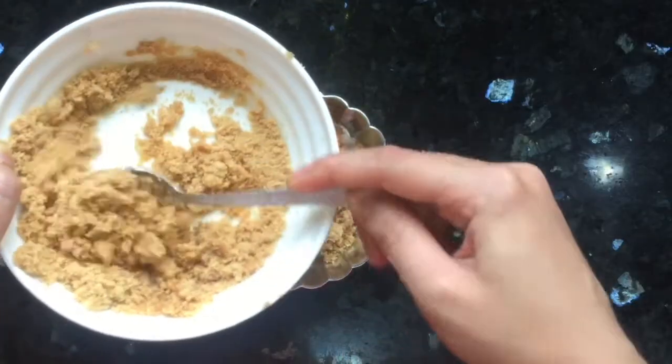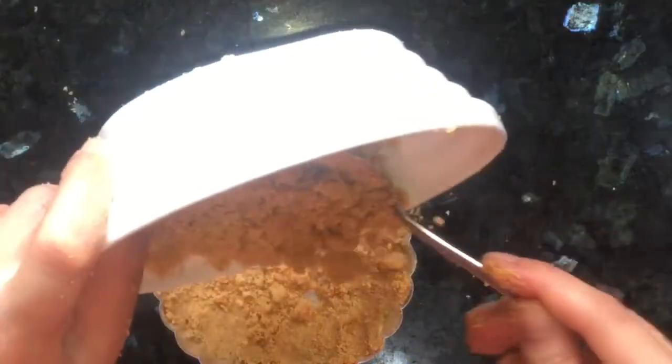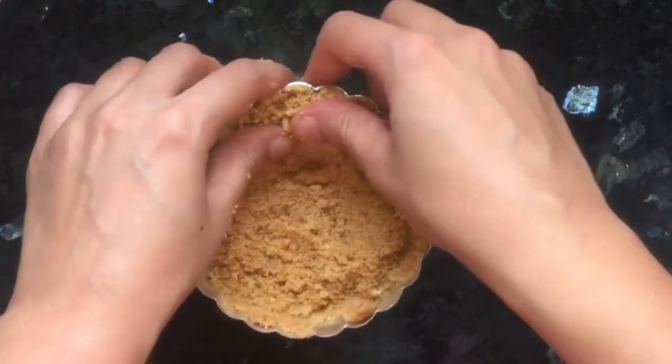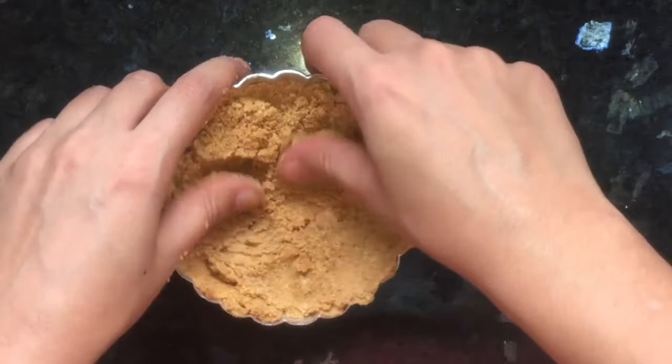Then I will put this mixture into a pie pan and press it nicely with my hands until it forms a nice, even layer.